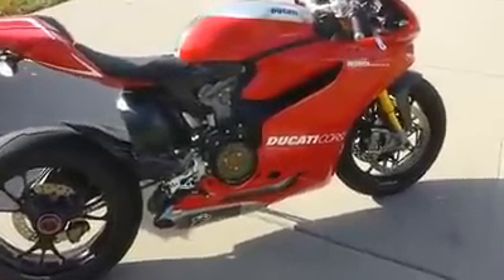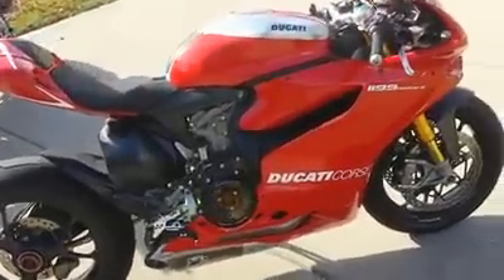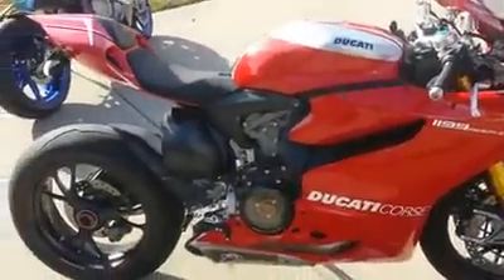This is my 2013 Ducati Panigale R. I've added a few custom parts to it, so I'm going to do a quick walk around.